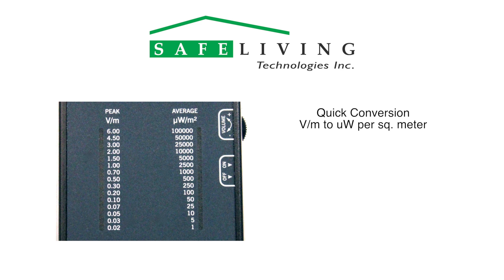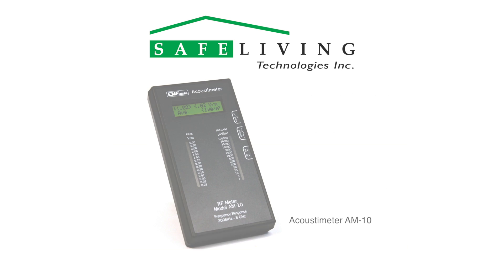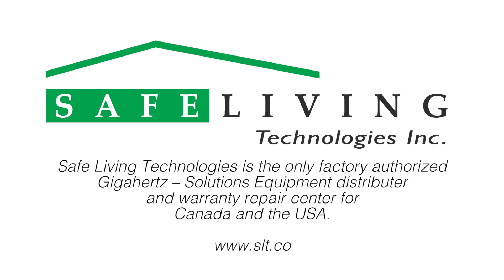The Acoustometer's volts per meter peak scale can quickly be converted to microwatts per square meter by reading the corresponding value on the meter's scale to the right. For example, a peak reading of 0.7 volts per meter would equal a peak reading of 1,000 microwatts per square meter. You can also use the conversion table found on the Safe Living Technologies website to convert your readings to microwatts per square meter. For more detailed information about the Acoustometer AM10 and examples of common sound sources of microwave radiation, please visit the Safe Living Technologies website at slt.co.